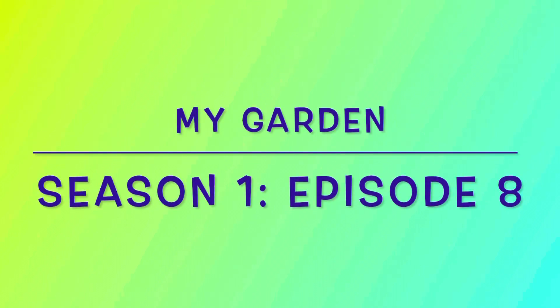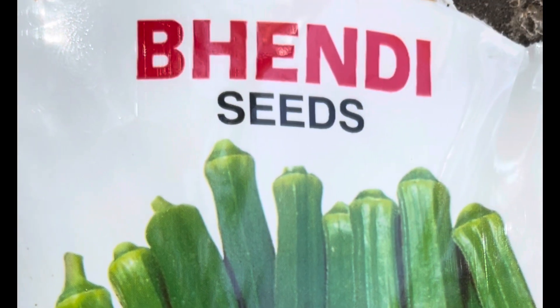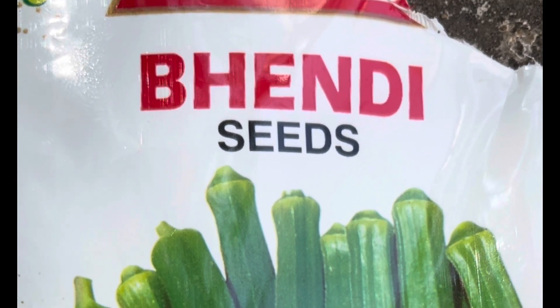Welcome to my channel. Today I'll tell you how to grow and maintain ladies finger or okra. The best time to sow these seeds is during your summer months, between May or June. I got these seeds from the nursery. You can also take seeds from an overly ripe vegetable from home — keep it in the sunlight to dry it and use.